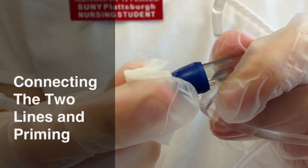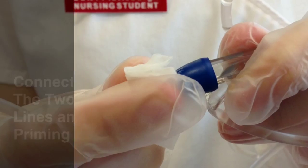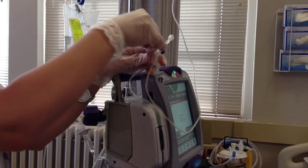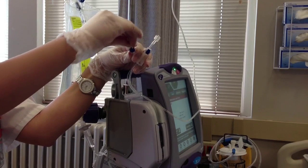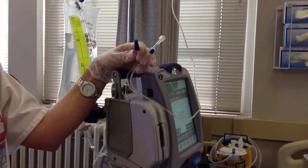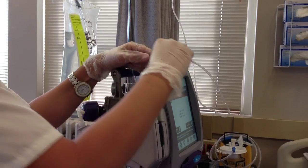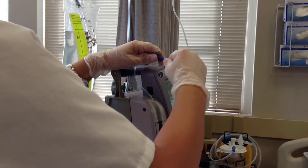Before you can back prime, you're going to connect the two lines together. To do this, take an alcohol swab first to thoroughly clean the port right above the cassette on the primary line. Once it's thoroughly cleaned, you can connect the secondary line to the primary line.